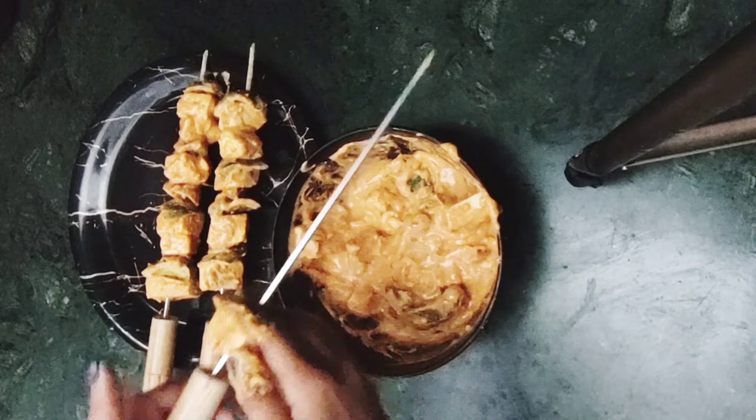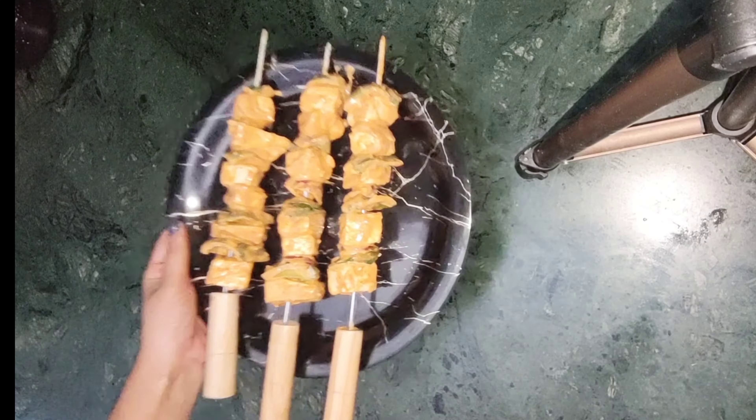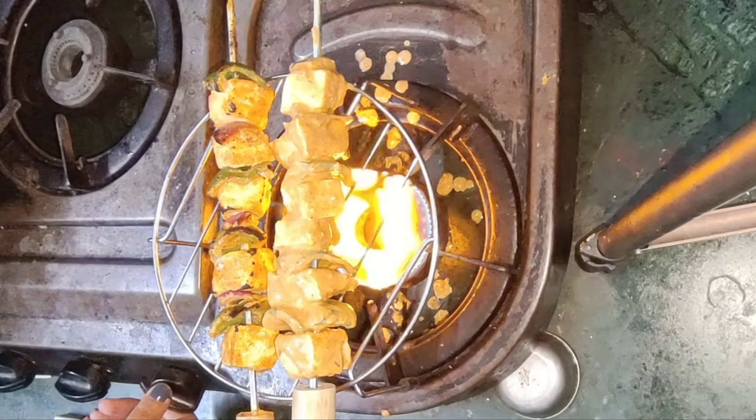This is the skewer that I was using — you can easily find it on Amazon. In this skewer, first of all, I put the paneer cubes, then capsicum, then onion. Now we have put all the vegetables in the skewers, and now we need to use it.